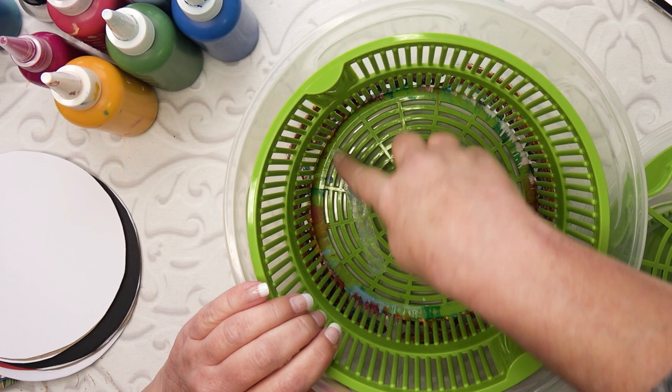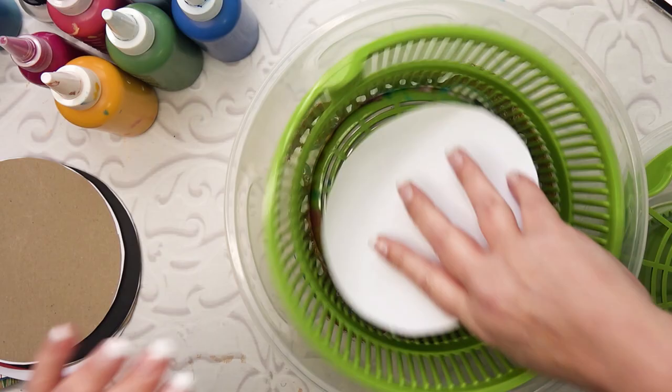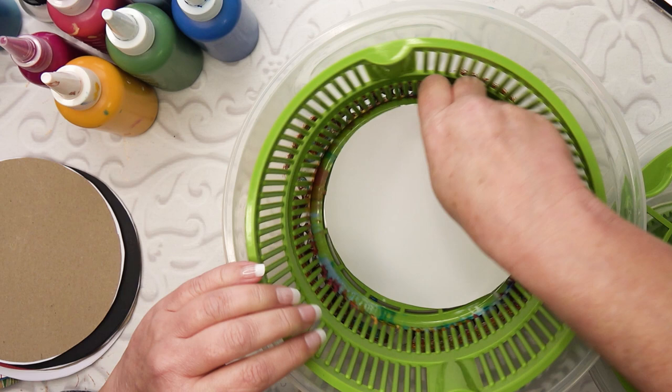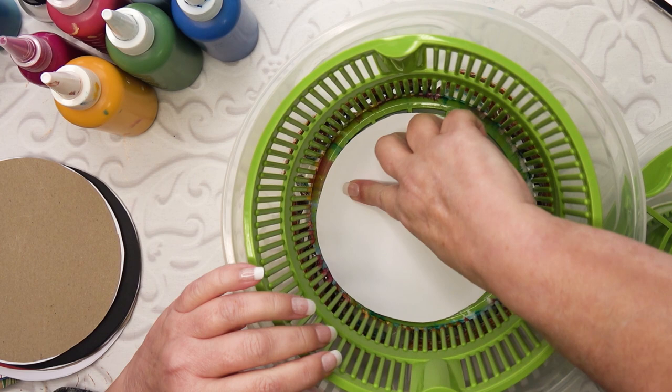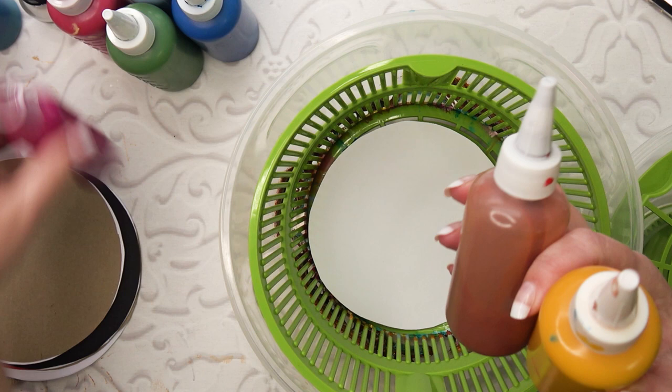I've put in the bottom of the salad spinner some double-sided tape so that I can just pop the circle in. I've cut the circle to fit the base, and I just press it down a little bit - it doesn't matter if it's completely pressed down, just as long as one bit of it is pressed down. Then I'm going to go in with some neutrals, perhaps with a bit of red. And now the yellow.